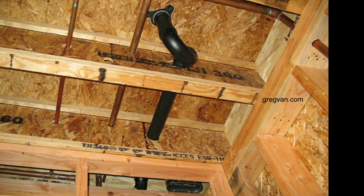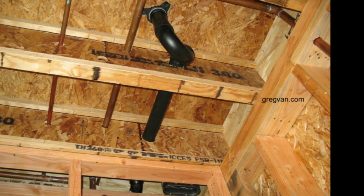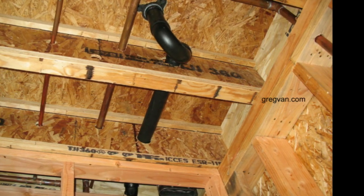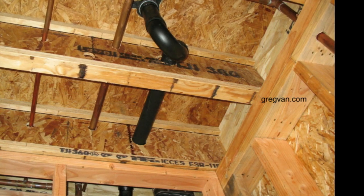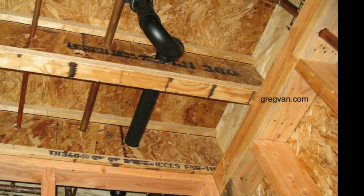Another problem would be that these framing plates will need to be nailed from the bottom. Do not plan on getting larger nails unless the engineer has specified that — I have not run across a situation like that yet. You can clearly see in this picture that the framing plate has been nailed from the bottom.